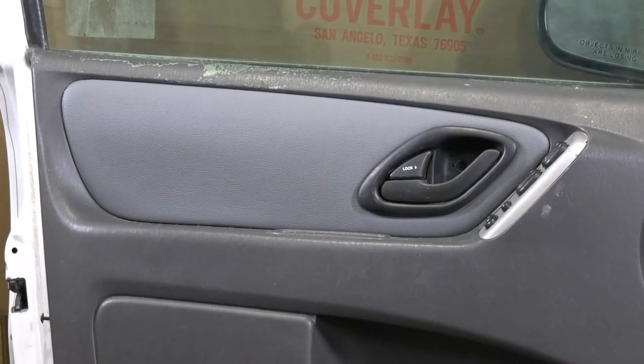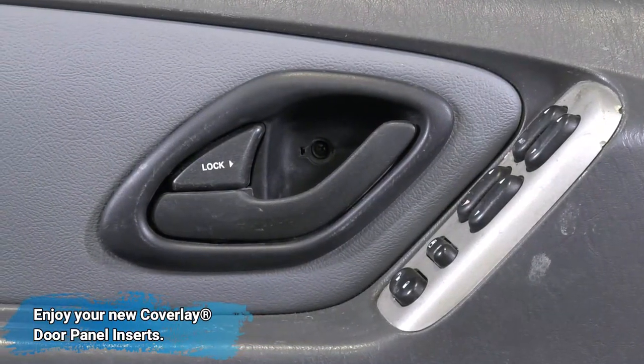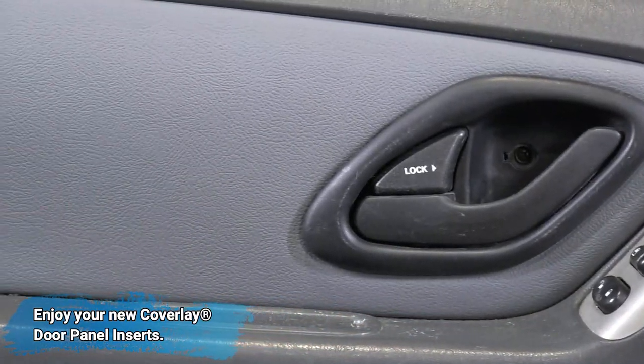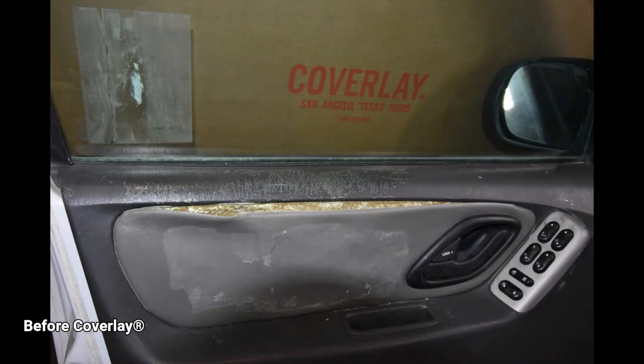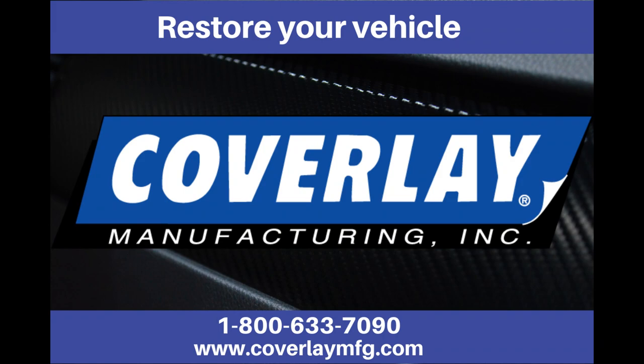There you have it, a finished product. Time to enjoy your new Coverlay door panel insert. Thanks for watching — please contact us if there could be any further assistance.